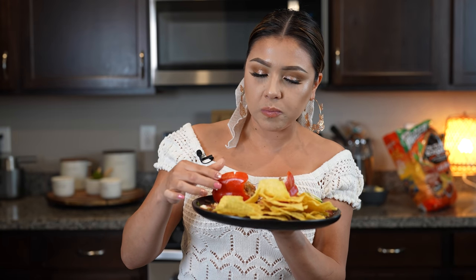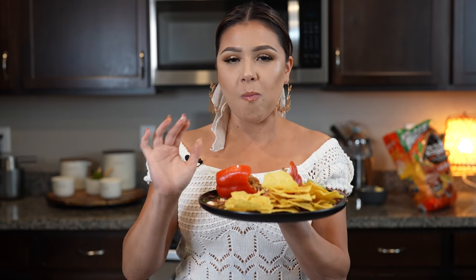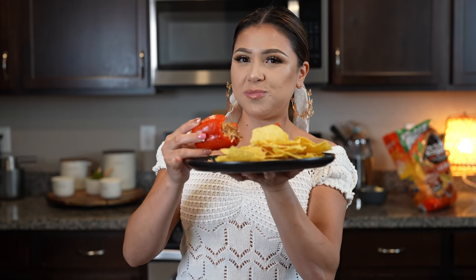Seriously, the best. So flavorful — everything is just perfect. I hope you enjoy it just as much as I do. And there you have it on how to make some delicious Mexican stuffed bell peppers. I hope you guys enjoyed watching this video, and if you did, please don't forget to give me a big thumbs up, share it with your friends and family. If you recreate this recipe, please don't forget to tag me on any of my social medias. And if you're new to my channel, please hit that subscribe button so you guys can be part of our family. Thank you so much for watching, and I'll see you guys in my next video. Bye.